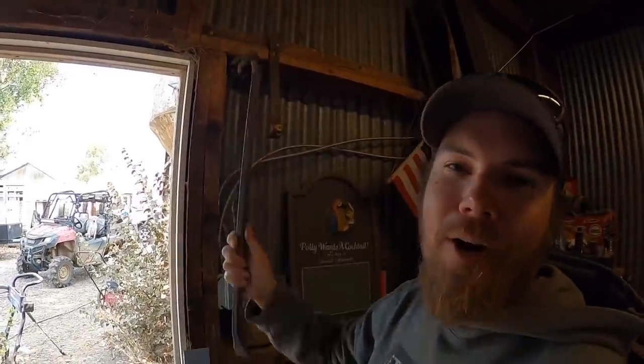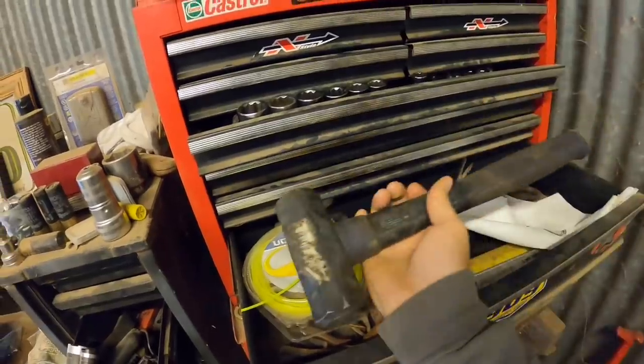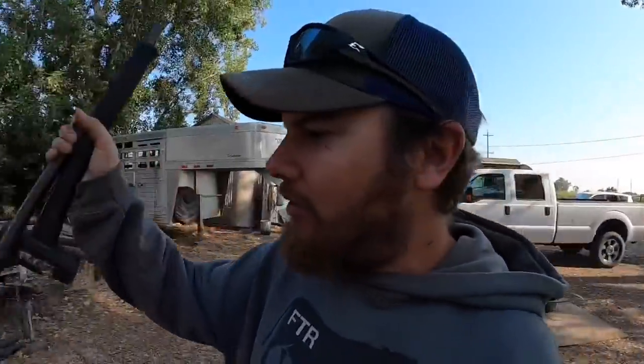There's not too many things that don't come apart with a crowbar and a big hammer, so those are the first two things I'm going to grab. I've got my impact driver in the side-by-side, my hammer, my crowbar. I believe I already have a sledgehammer down there if I end up needing that.